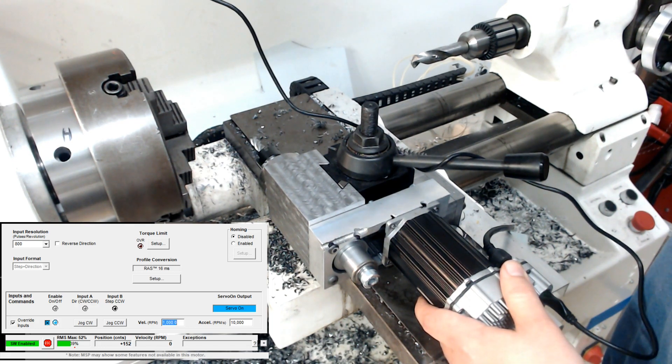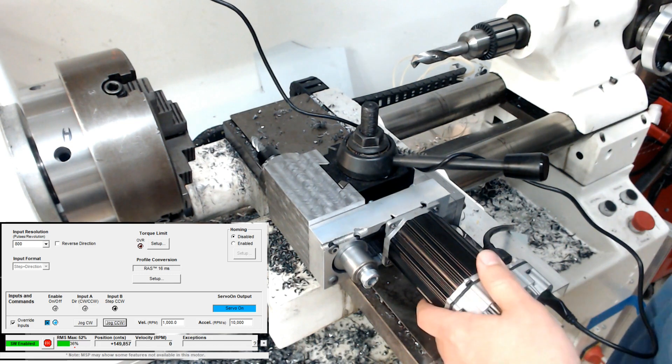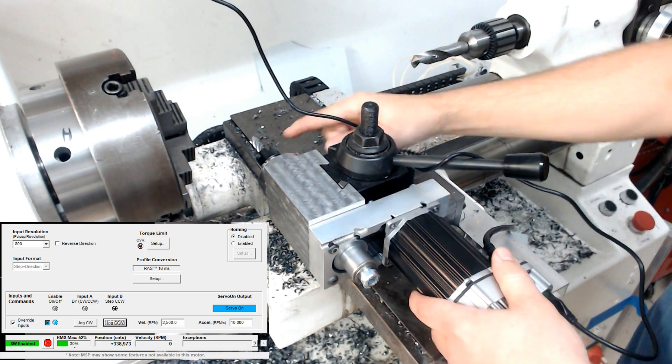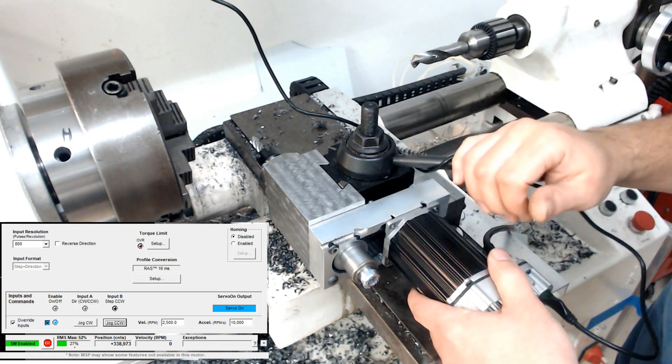Now that's 1000 RPM — it's a little bit loud. The only thing that's really noisy is actually the belt; the servo itself doesn't make much noise, and neither do the bearings. It's mostly the belt. Now that's 2500 RPM. I can go in the opposite direction as well. This is the maximum size tool I can fit in there because these are ER11 collets — this is a 10mm end mill, which is good enough.